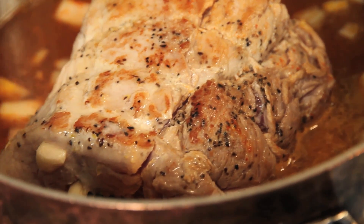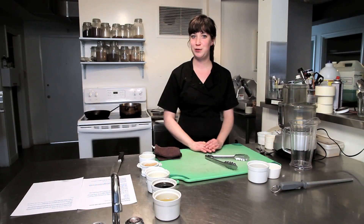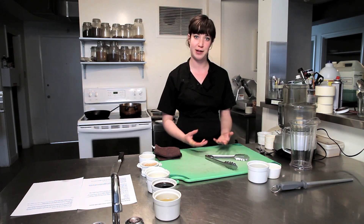You just want to bring your pork up to a simmer and then put it in an oven that's been preheated to 250 degrees. You will cook it for six to eight hours, or you can put it in overnight and it can braise as long as you want until it's falling apart tender.